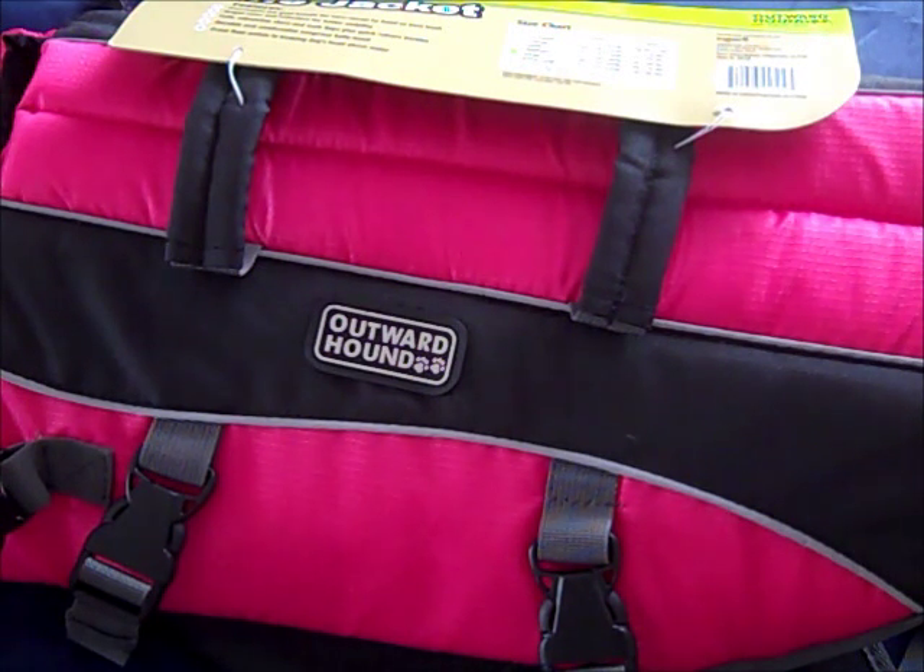Hi everyone, this is Missy and I'm doing a customer review on the Outward Hound Life Jacket or Life Preserver. This jacket is a large size because my dog is a golden retriever. She weighs approximately 65 pounds and her girth measurement at the largest point around her ribcage is about 29 inches.